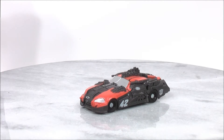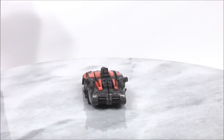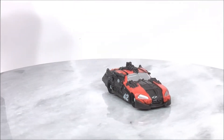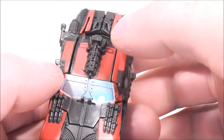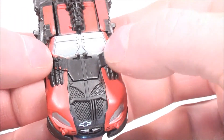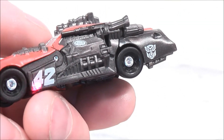So here we have Cyberverse Leadfoot in his track mode. I'll give you guys a full 360 to discuss some of the detail in the figure. So you can see that Leadfoot is really well detailed. For detail-wise you can see that it looks like he has some missile launchers on the top of the vehicle, and on the hood on both sides it looks like he has some missile launchers as well, and you have the number 42 on the side of the vehicle.